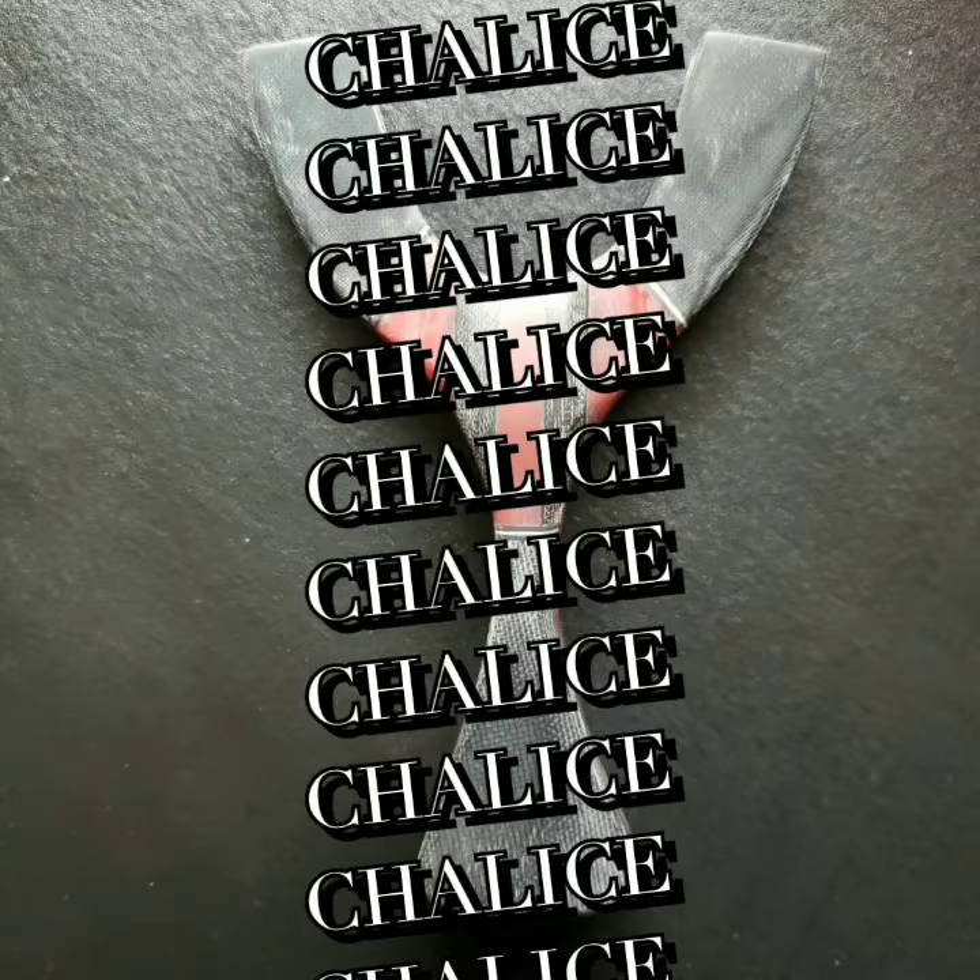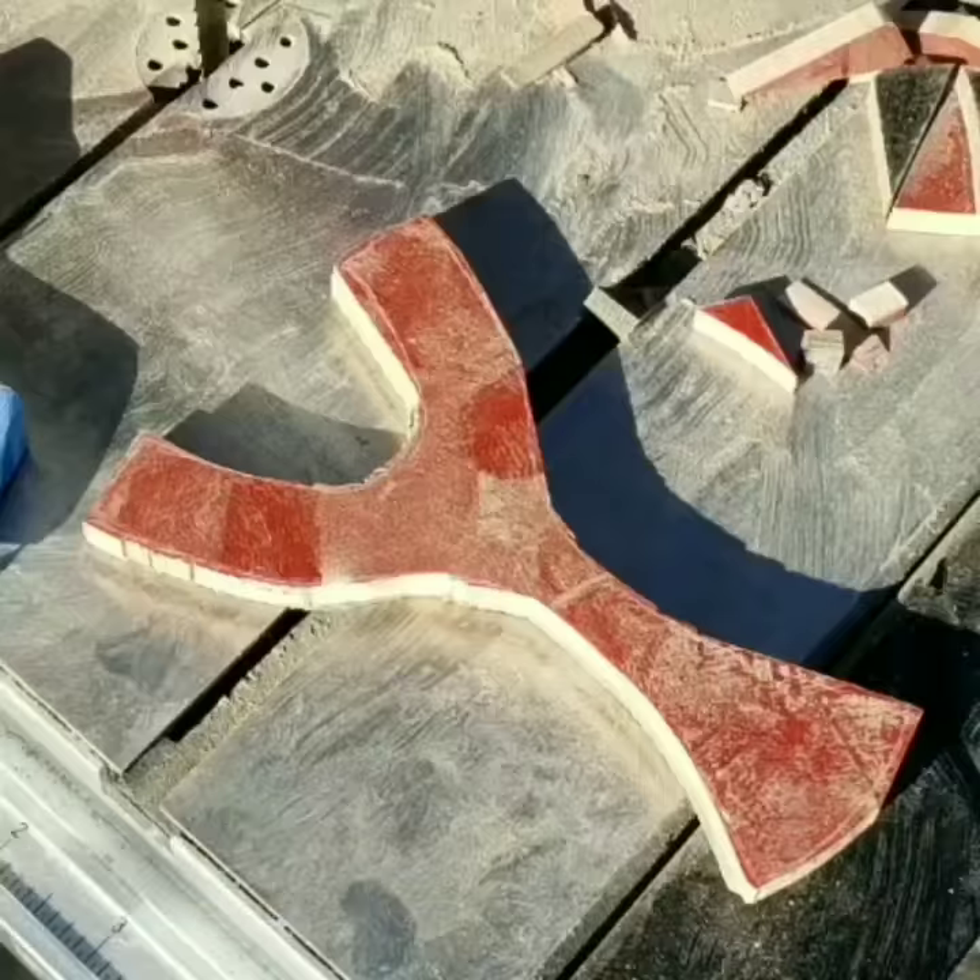Chalice Slingshot by Dayhiker. I recently made this out of red G10, black micarta, and 1mm aluminum.